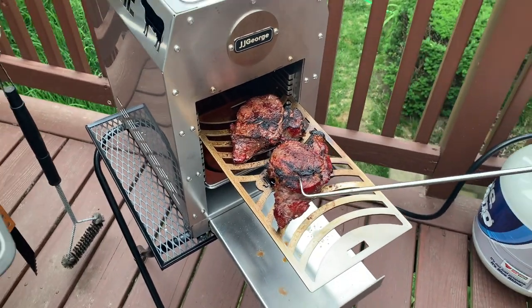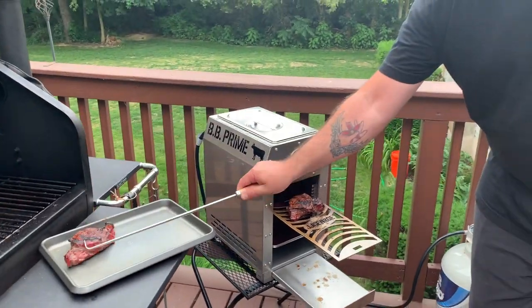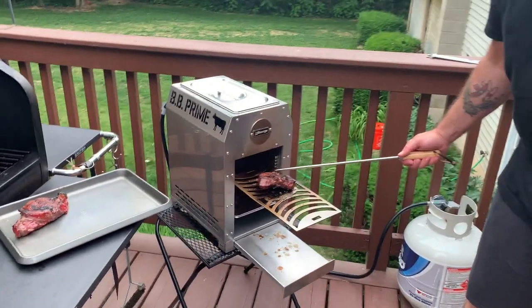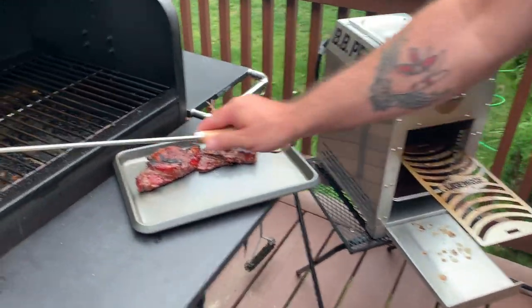Like I said, you can cook a steak in three minutes. So if you're going to have them on the smoker, 30 seconds to a minute on each side on medium, and that's done. Time for the next ones.